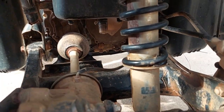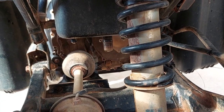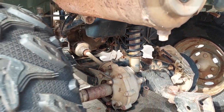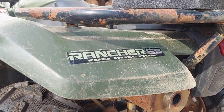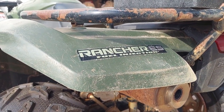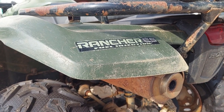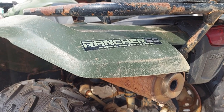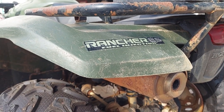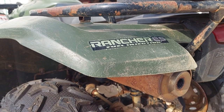Pull that off and the Rancher ES shifts just fine again. Hope that helps someone. This should apply to 2007 through at least 2011, from what I saw on the parts. Good luck.